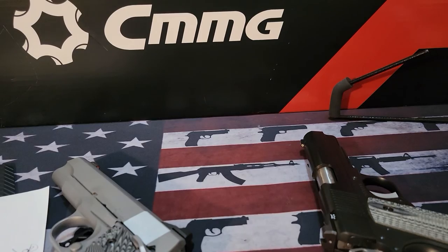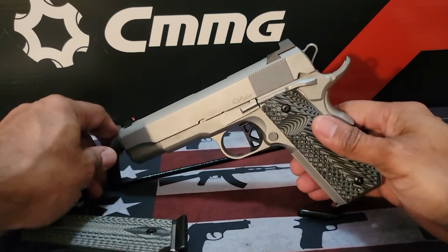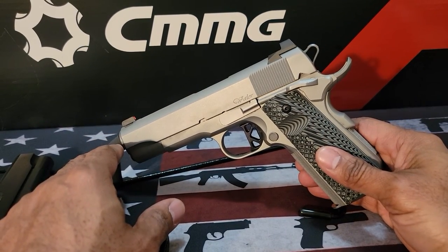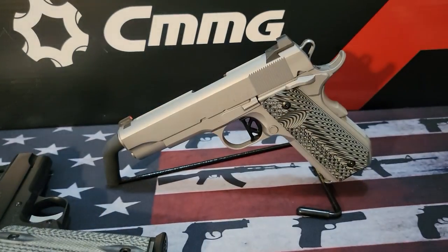I don't want this video to be too long. I just want to thank everybody for picking out my birthday gun. If anybody wants to know my age — 59. I've got to figure out what I'm going to do for my 60th birthday. With that said, happy shooting, stay safe. Hashtag two-way. Thank you.